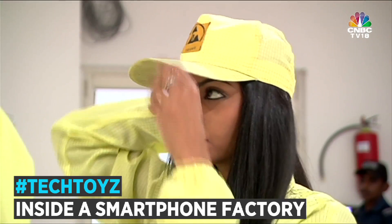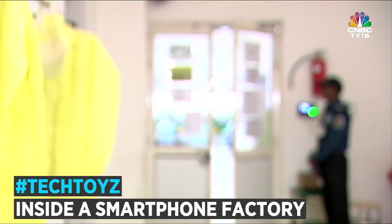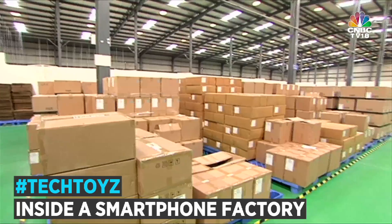Ever wondered what it takes to build your smartphone? From drawing board to packaged box, from random chips and components to a fully functional device — it's a process, folks, and a complicated one at that.